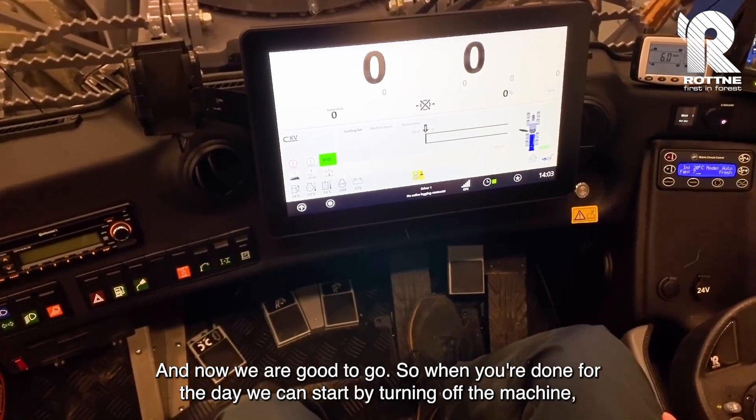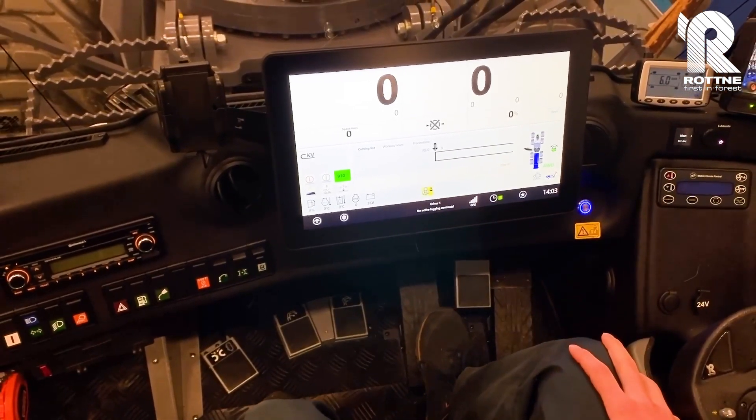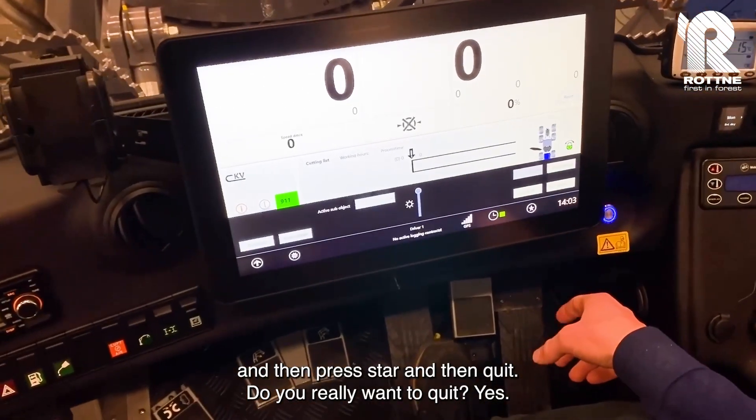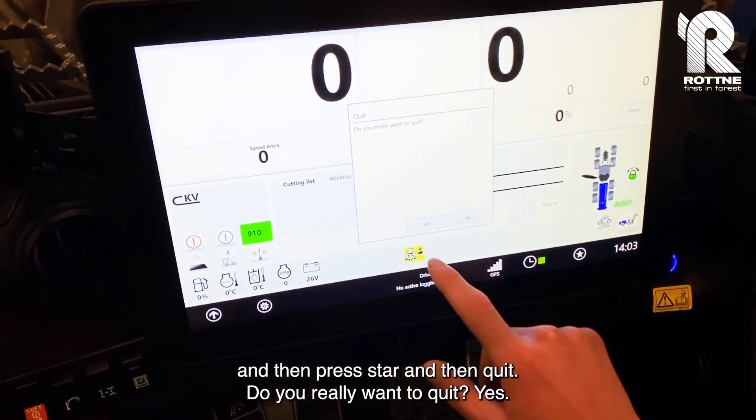When you're done for the day, we can start by turning off the machine, then press Start and then Quit. It will ask: do you really want to quit? Press Yes.